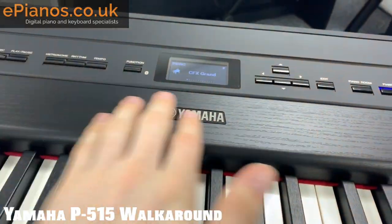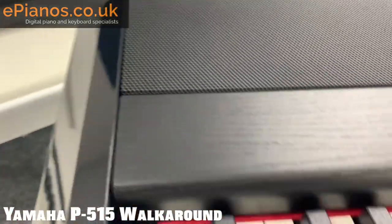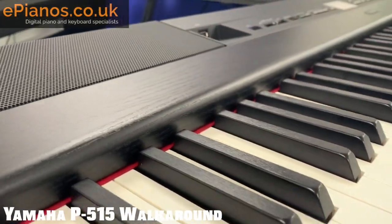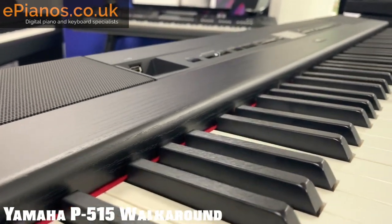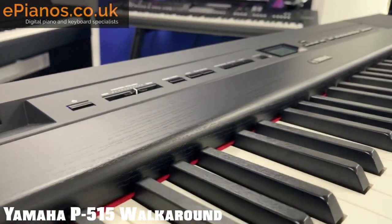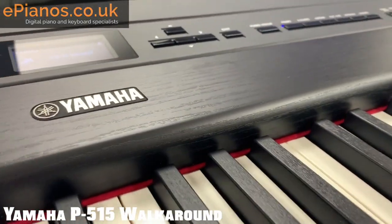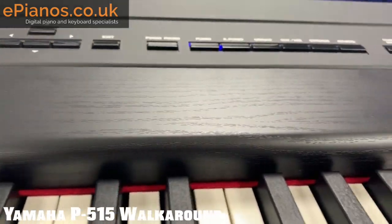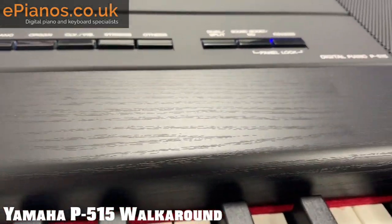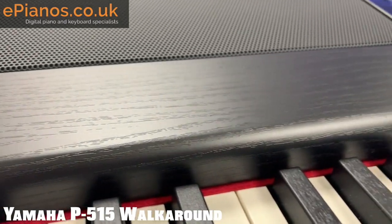Now I'm sure you noticed this wood effect on this panel here and I love it — I think it looks really nice and slick. It gives it a bit of an edge; you don't really see that nowadays in stage pianos. Design is a really important thing because you've got to look good as well as sound good. The Yamaha logo is there and it's a really classy wood effect finish.